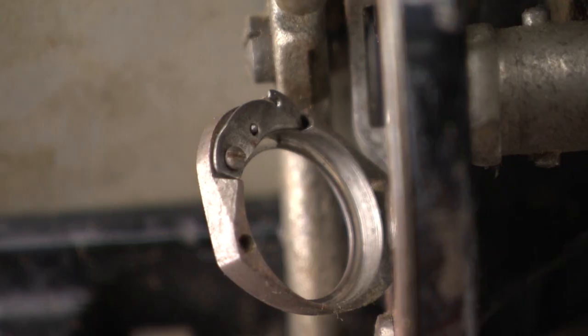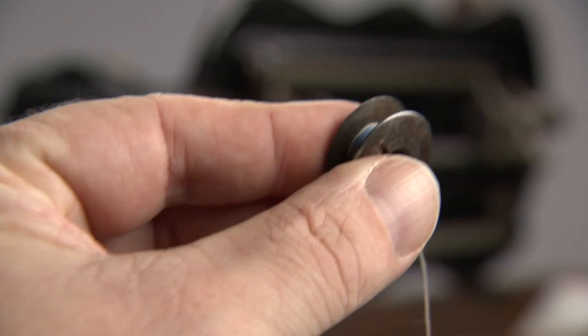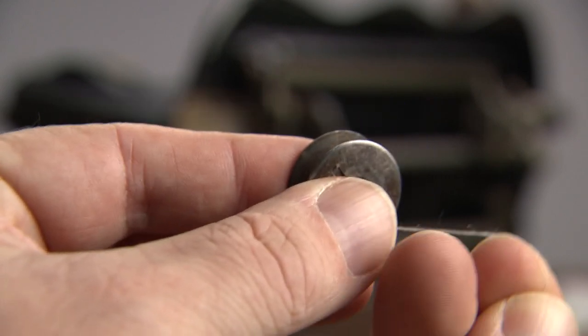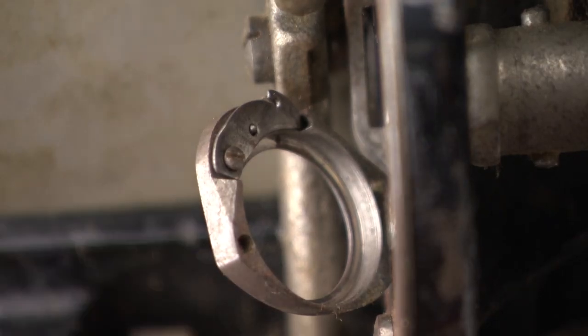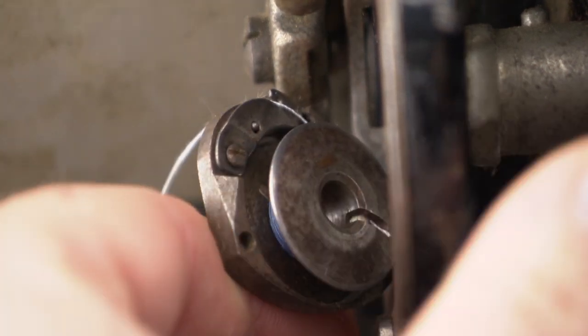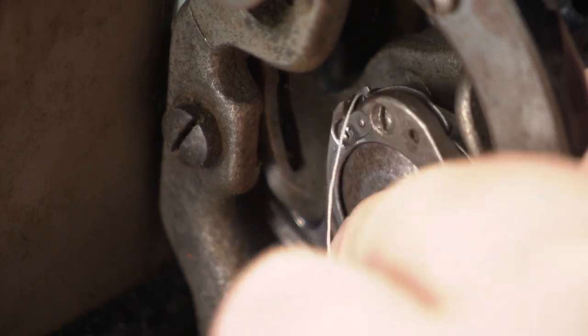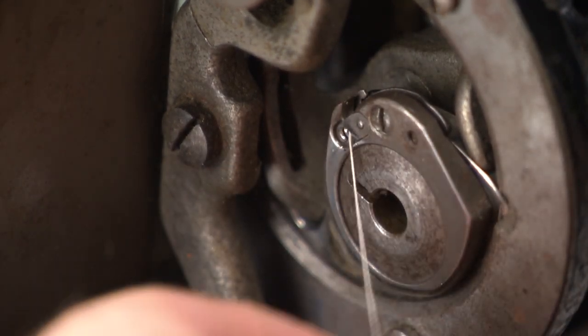Now the hardest part — how to position the bobbin in the shuttle underneath. Hold the bobbin in your left hand with the thread coming towards you from the top. Hold the thread with your index finger. Place the bobbin in the long beak shuttle and at the same time press the thread into the slot of the delivery eye. Press the bobbin and then gently withdraw your thumb so you can close it into place. Pull the thread towards the delivery eye and you're good to go.